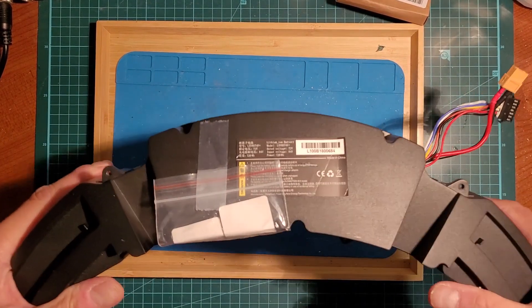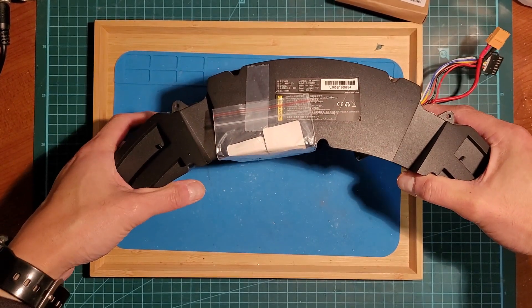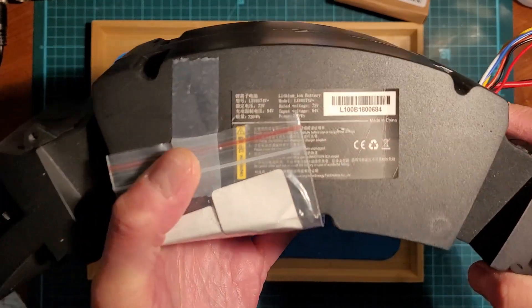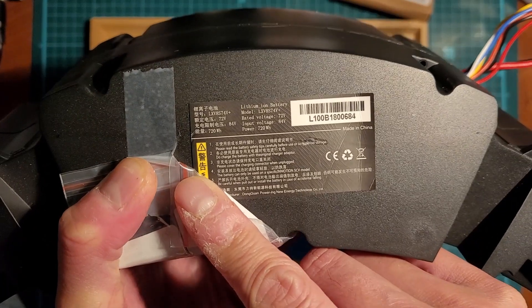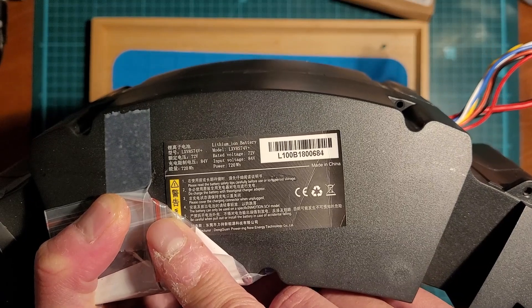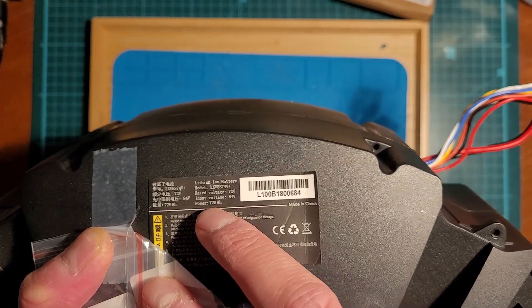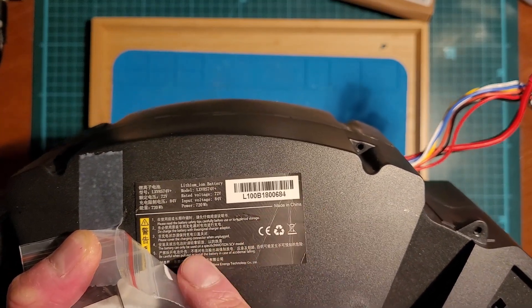This is a dismantling and inspection of a defective Inmotion V8S EUC battery. I believe this is a 20S2P configuration. The sticker reads lithium ion, LX model LXV8S, 74 volt. The rated voltage is 72V and the max charge voltage is 84 volt, and it's 720 watt hours. It doesn't say what kind of cells there are, but we can find out.